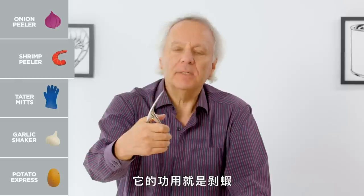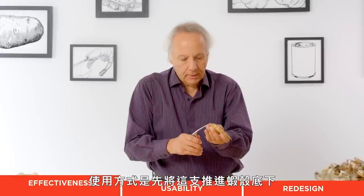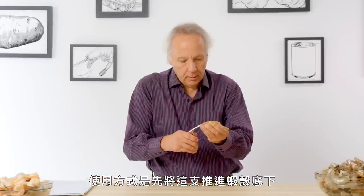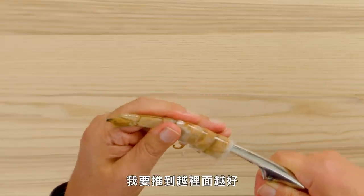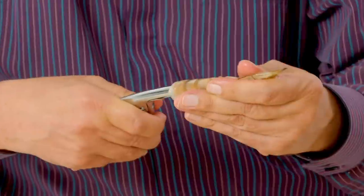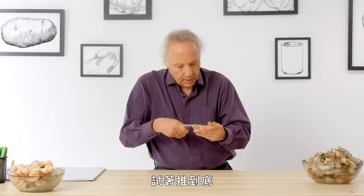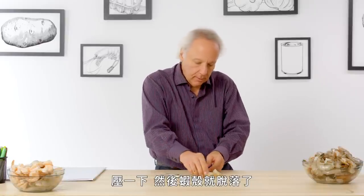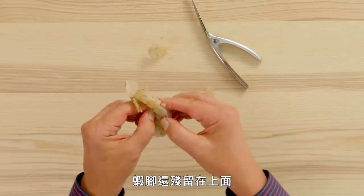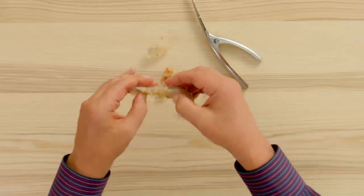Shrimp peeler — its purpose in life is to peel shrimp. Let's see how well it works. The technique here is to feed it just under the shell. I'm going to go in as far as possible, try to get to the very end, give it a squeeze, and the skin is off. I still have some legs in the way, which pop off easily.